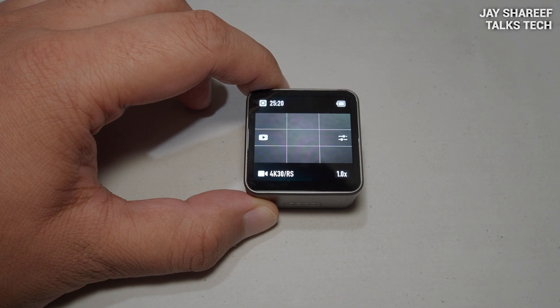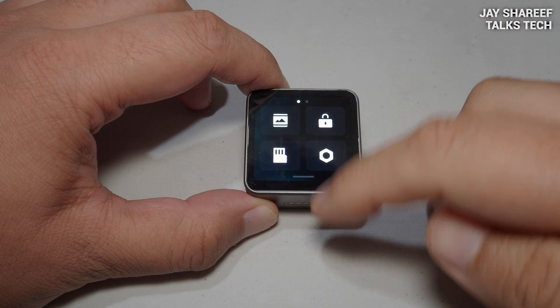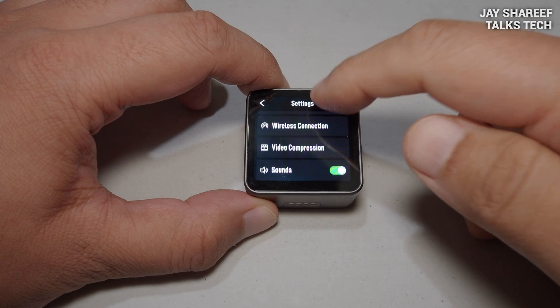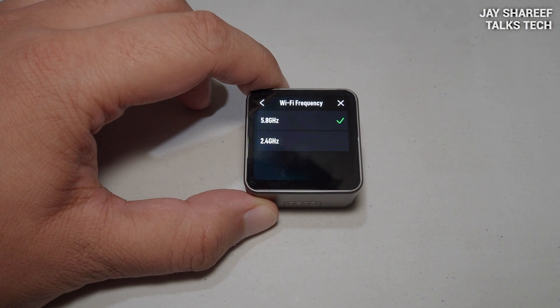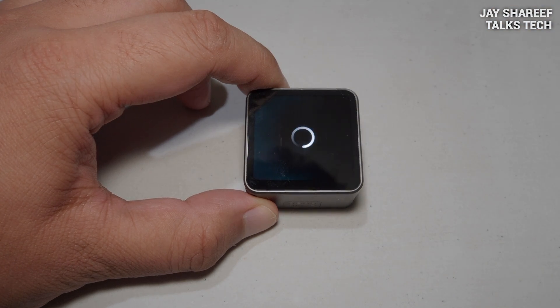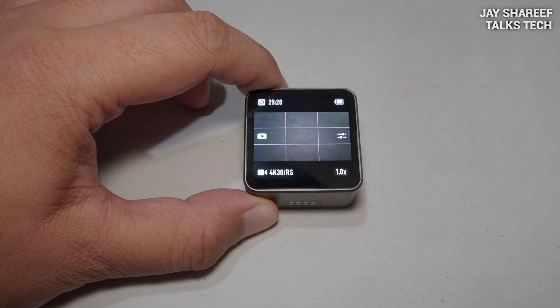One last piece of advice: if your Mimo app is struggling to connect to the camera, then it might be worth adjusting the wireless settings. As before, swipe your finger downwards on the rear screen of the camera and tap the bottom right icon for settings. Now scroll down until you reach the wireless connection option and tap on it. Now tap on Wi-Fi frequency — you'll see two choices. Tap to select 2.4 GHz. This should solve all the connection problems between your phone and your camera.